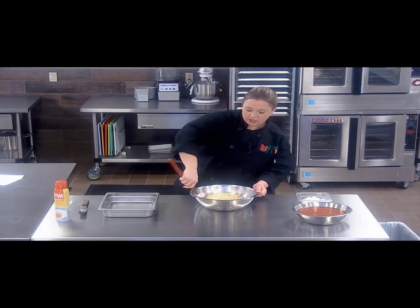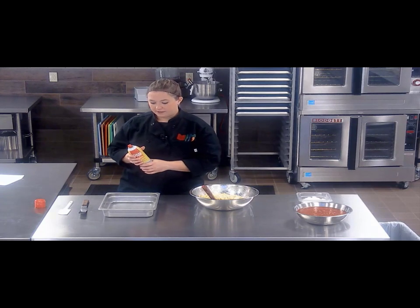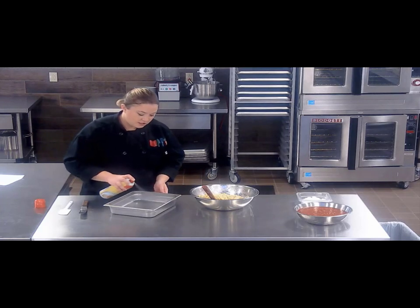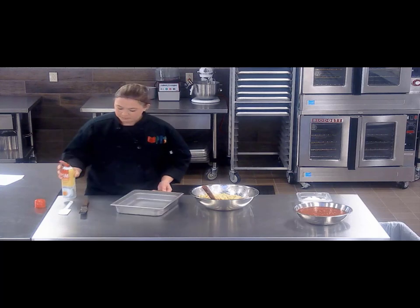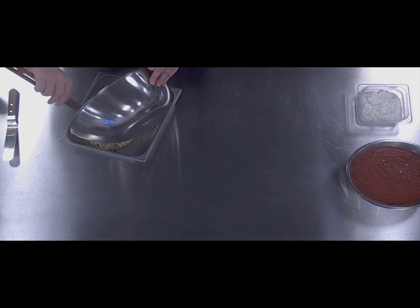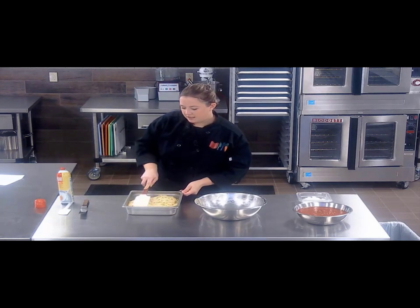One thing to know is when cooking your pasta don't overcook it. You'll want to cook it to just al dente because it's going to continue to cook when you put it in the oven. So now the next part is really nice and easy and we just assemble our dish. You want to make sure you spray the pan that you're going to bake it in. You place your spaghetti mixture right into the pan and spread it out nice and evenly.